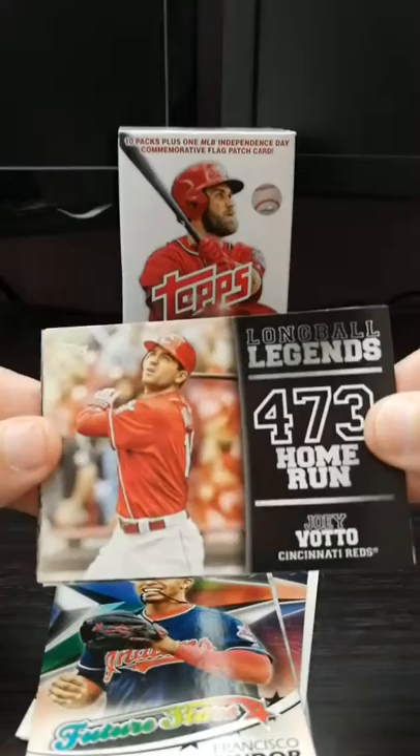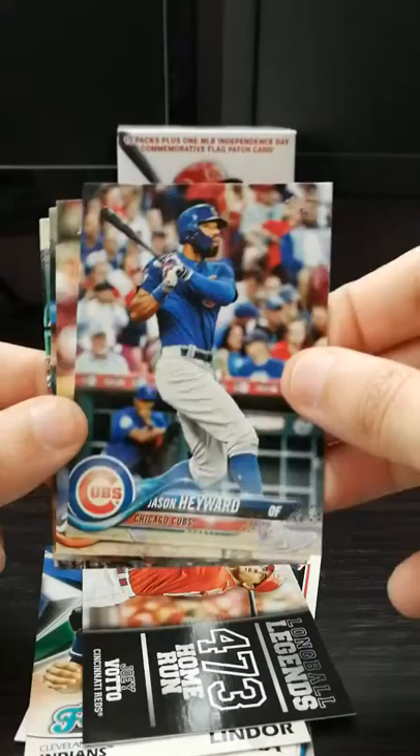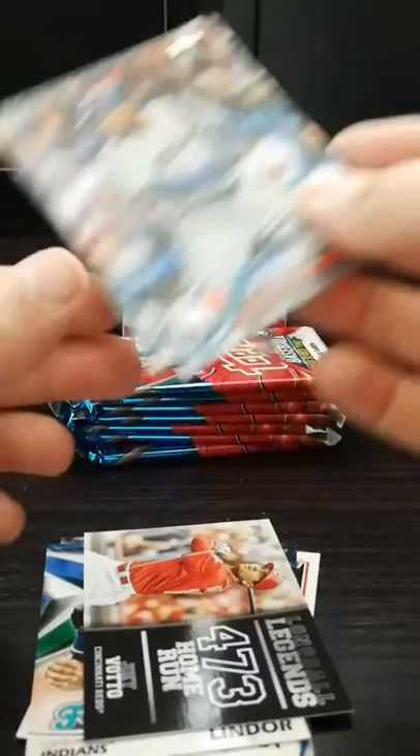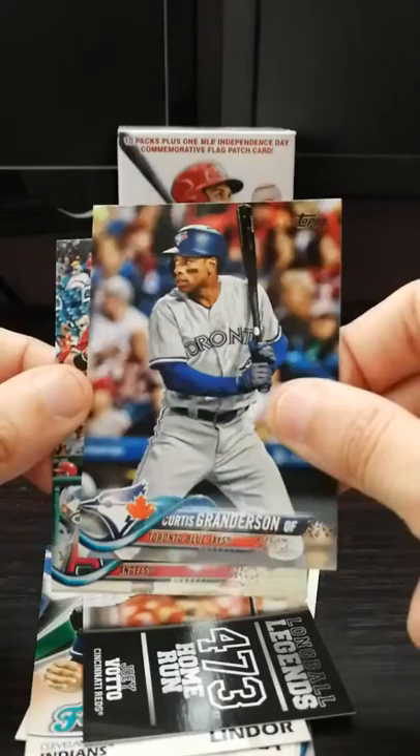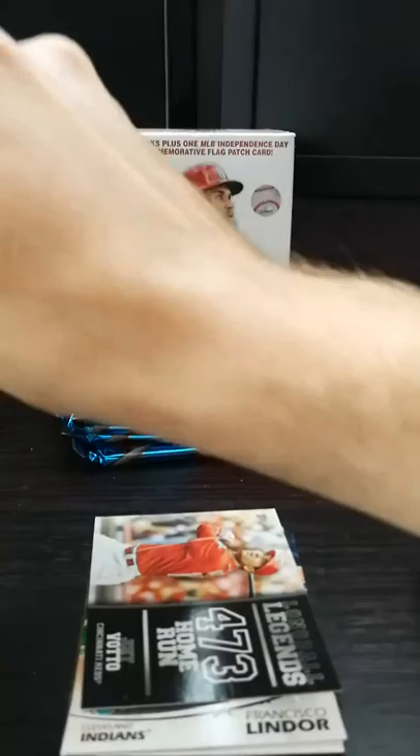This is one of my favorite inserts - that's last year's set, the Long Ball Legends. I don't have this one. Joey Votto - Canadian, even though he likes to talk about how he doesn't like Canada. Jason Heyward, former Cardinal and Brave. Julio Urias - good pitcher. Curtis Granderson - the Grandy Man, former Yankee. I think he's in Miami with Derek Jeter. And Kole Calhoun. I'm very happy with my inserts so far.